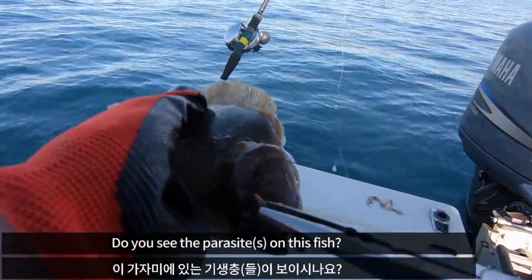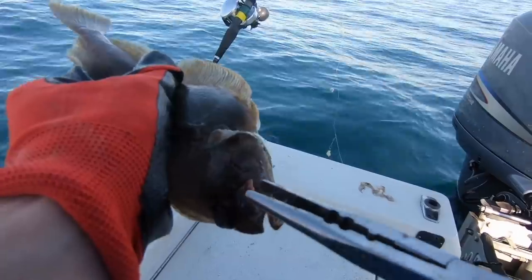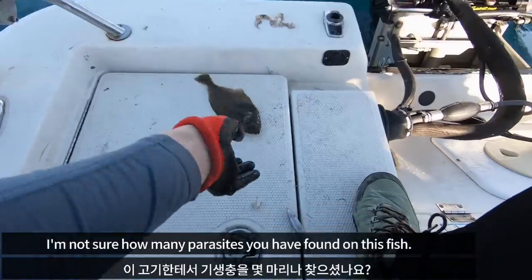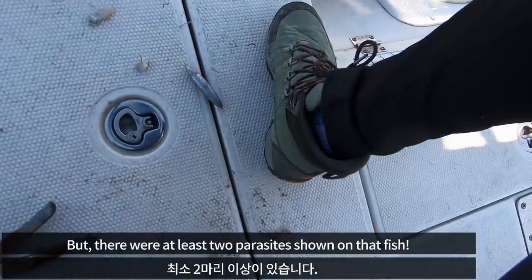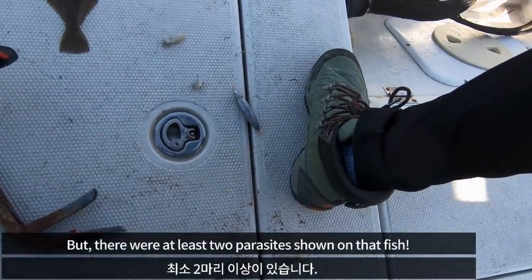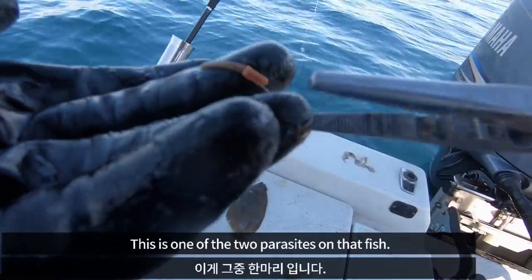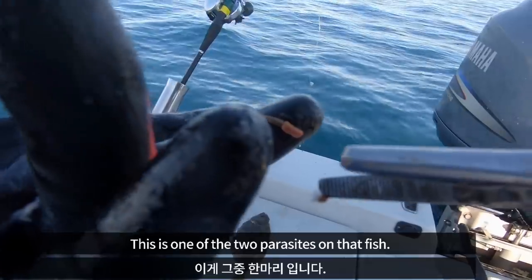Do you see the parasite on this fish? I'm not sure how many parasites you have found on this fish, but there were at least 2 parasites shown on that fish.